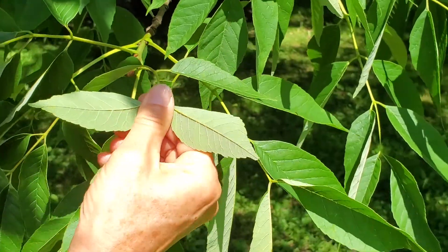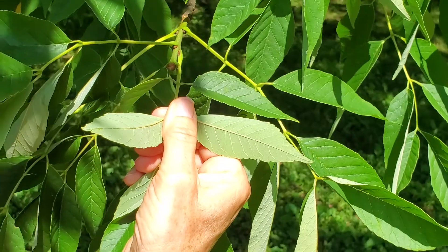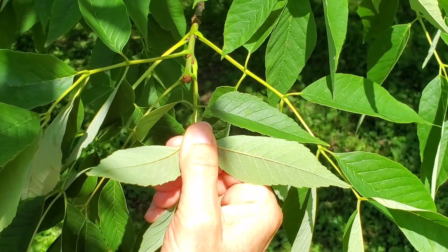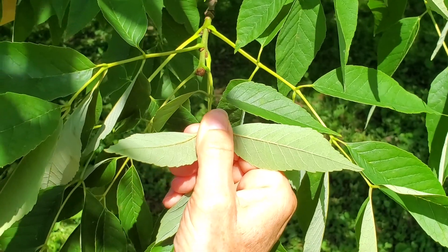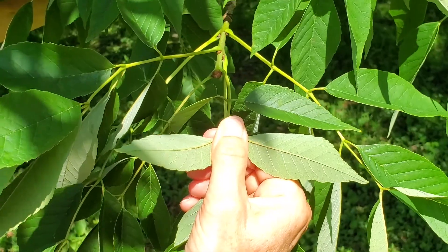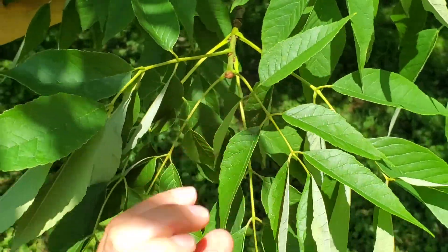Also, the undersides are quite white. When it's blowing in the wind, you can see this silvery color under the leaves that green ash, black ash, and some of the other ashes in Wisconsin lack. So the white undersides help a lot.